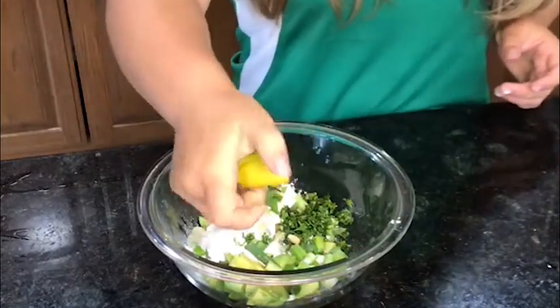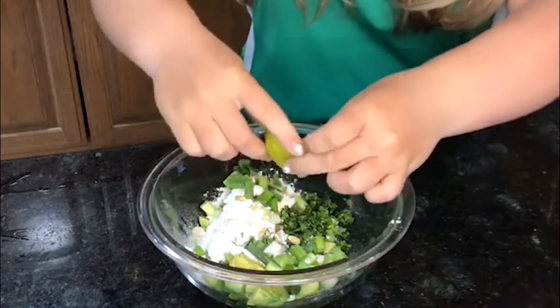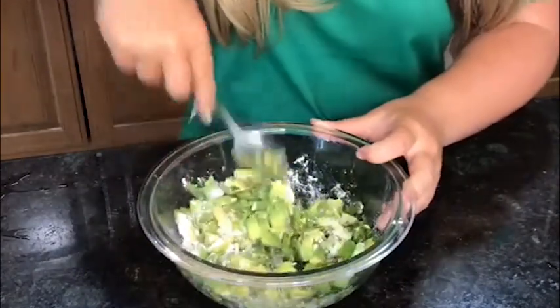I like the lemon's taste, but it also aids in helping the avocado store for longer if you're keeping it for the next two days. And lastly, mix all of your ingredients together.